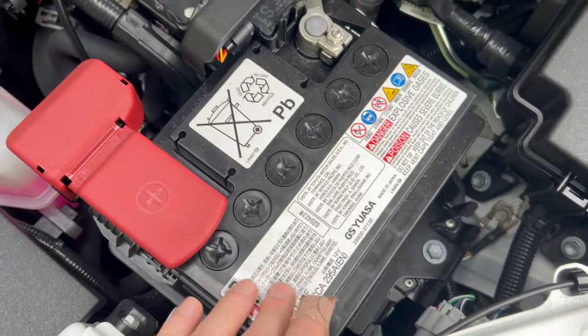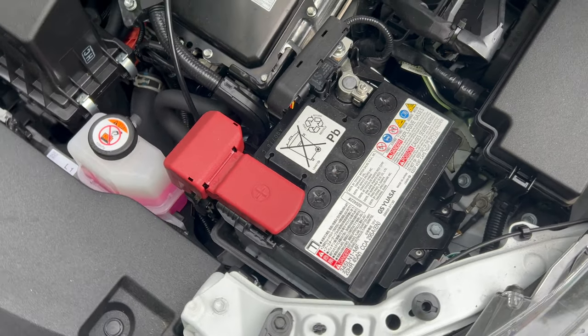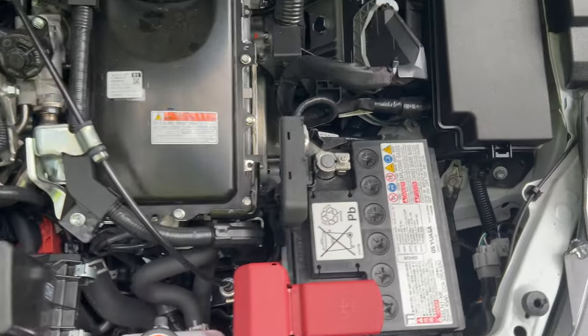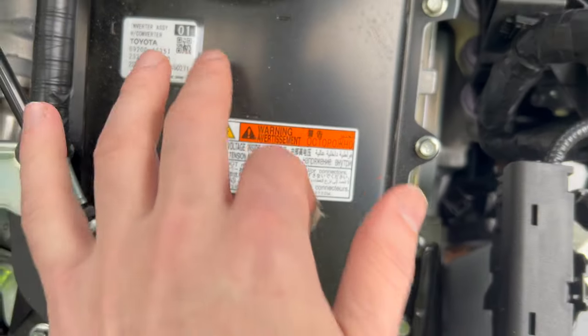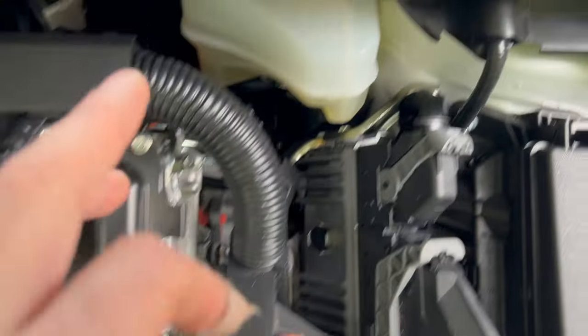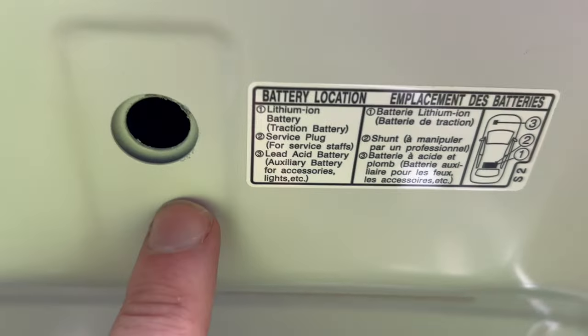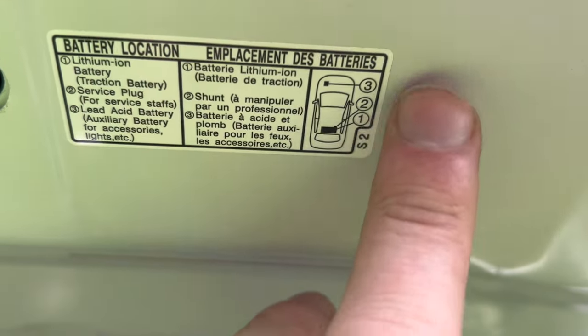I was using the charger to charge this — the one that's featured in my other video. I noticed there's a bunch of stickers posted around here that warn you: high voltage in the inverter here. Over here it says that the brake system has a high pressure system. Up here we see the location of the lithium battery, the service plug, and the lead acid battery on this diagram.